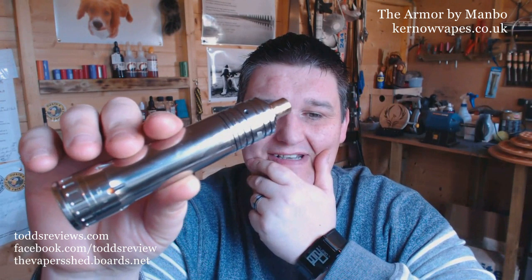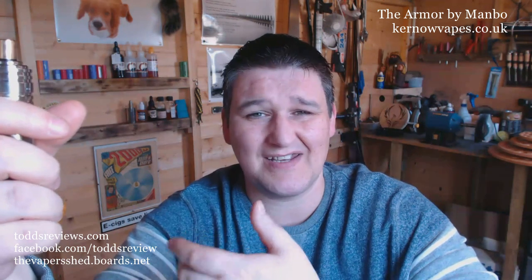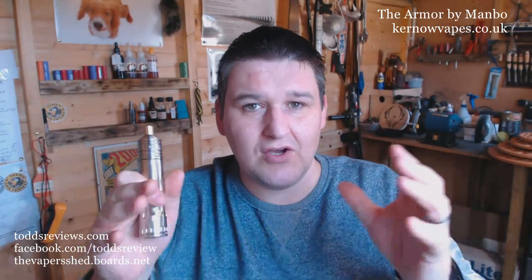Now this is my Hades, which is the big 26650 battery mod that I reviewed. It's a brilliant mod but everything just kind of looks a bit naff on top of it. Gary at Kernel Vapes dropped me a message and said do you fancy having a review of this new rebuildable dripper that I've got. And this thing arrived and it's awesome. It's a big hoofing huge rebuildable dripping atomizer. If this atomizer was shrunk down to 22mm, it would still be a bloody great RDA. The fact that it just looks so good on the Hades is just a bonus.